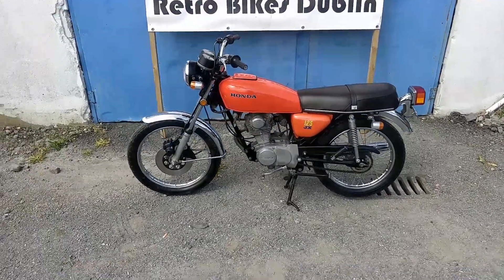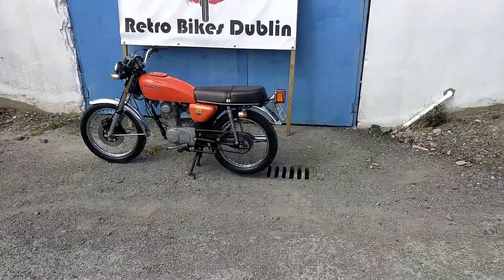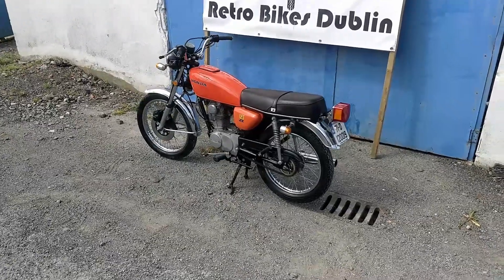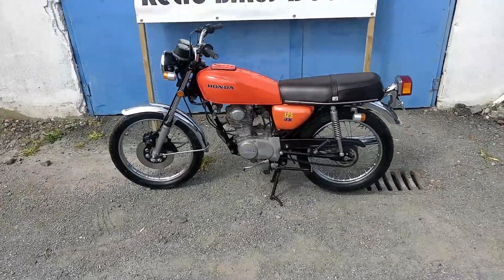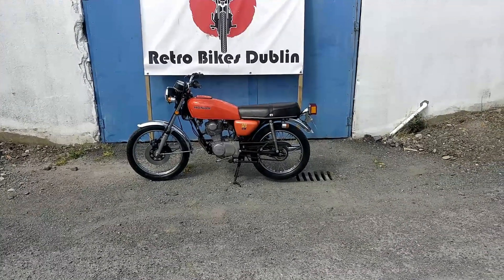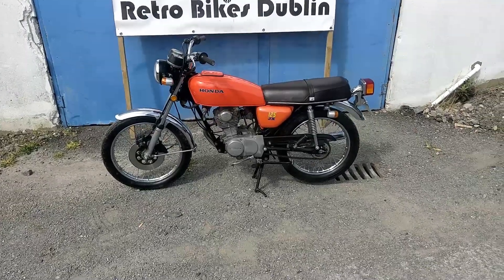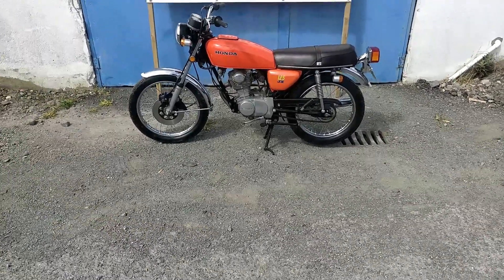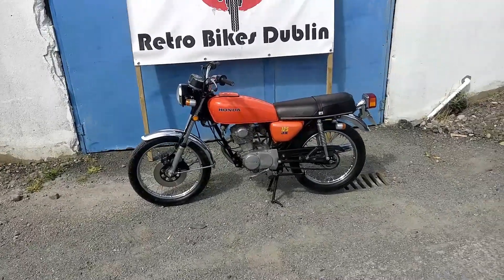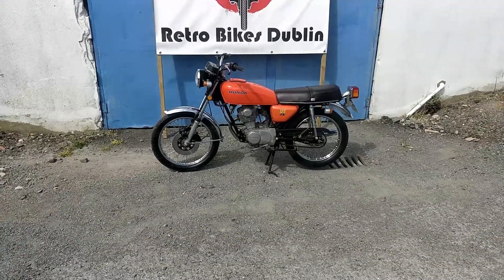This is a 1971 bike, and the more commonly known CB125S's never came with a front disc brake in 1971. This is a JX version, which is a Japanese domestic market only model. In Japan they were the first to get this more modern style bike — released with a front disc — while the European markets didn't get the front disc until the mid-70s.